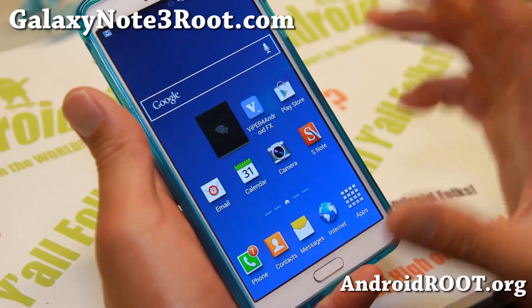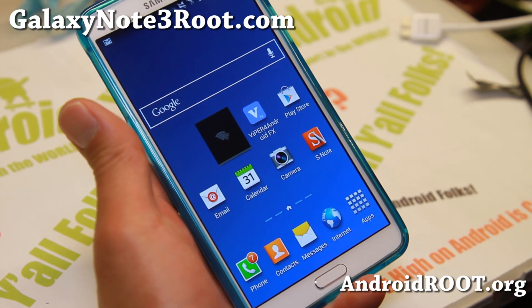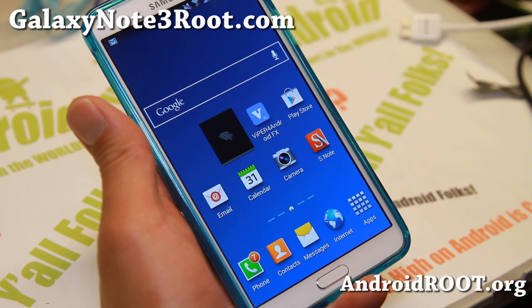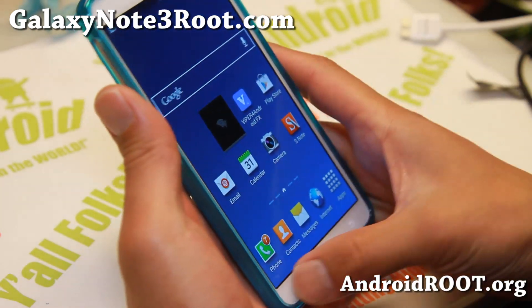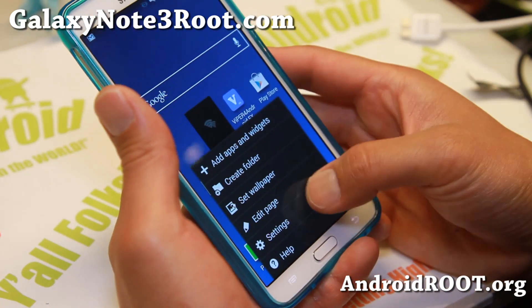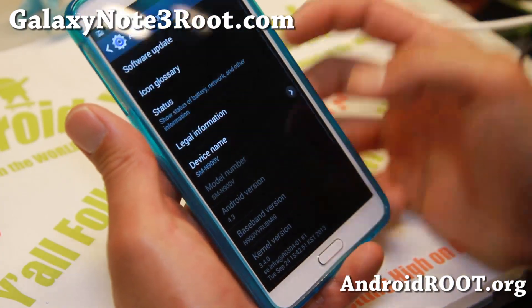First, you'll need to have a rooted Verizon Galaxy Note 3. So go ahead and root it first. This will work if you're on build number MI9 or MJ7. Not sure about future versions, but it may work on future versions as well.